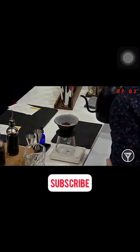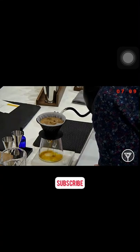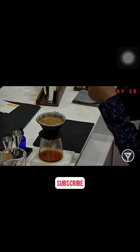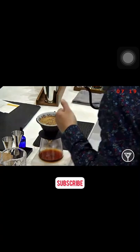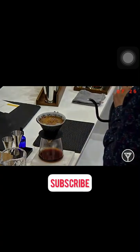My brew recipe today will be 42 grams to 410 grams water. I'm using the V60 here for clarity, but on this recipe it really brings forward a fresh acidity and a banana flavor from the coffee. It's going to be a quick brew method and it's two pulses.